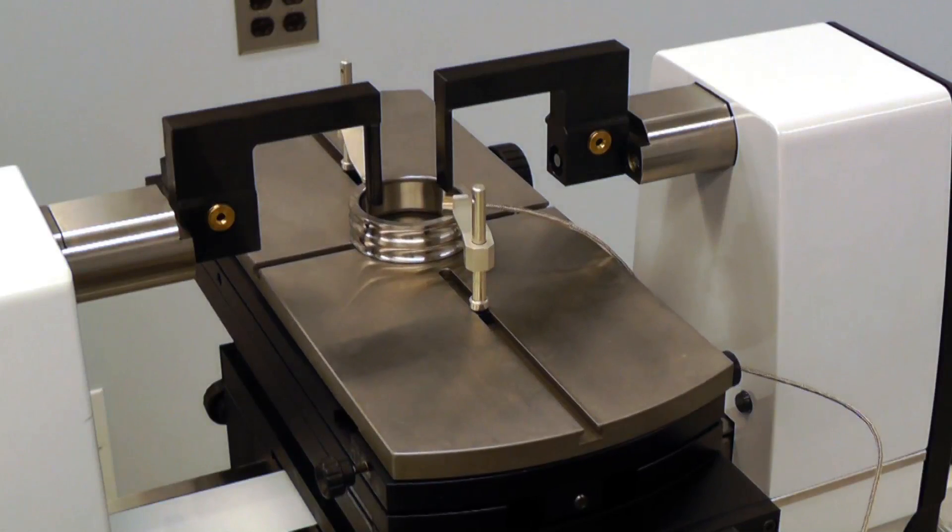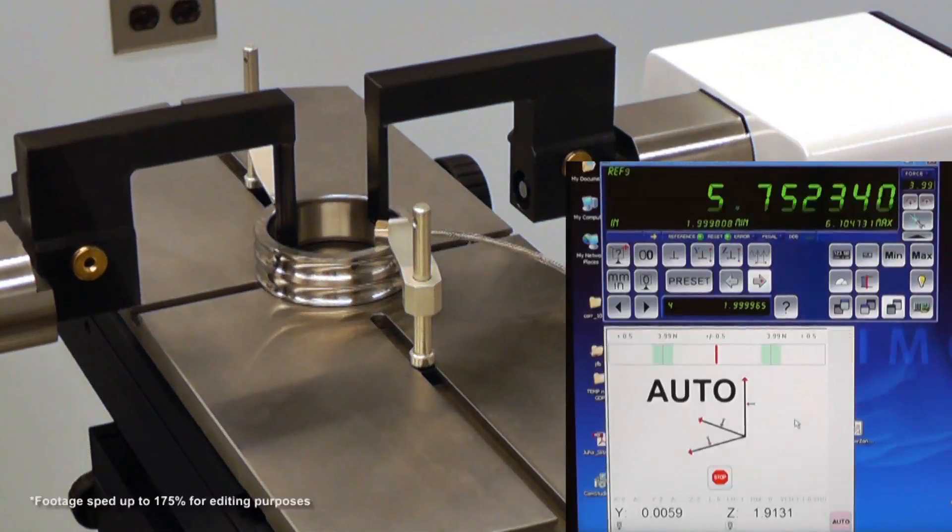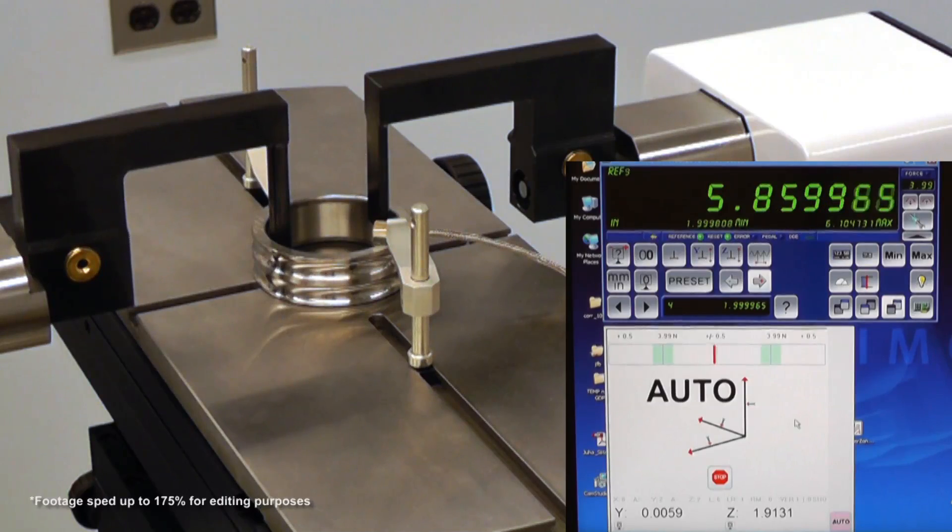Inside diameters larger than one half of an inch may be measured with the L-shaped probe attachments. The process is nearly identical to that for the outside diameters.